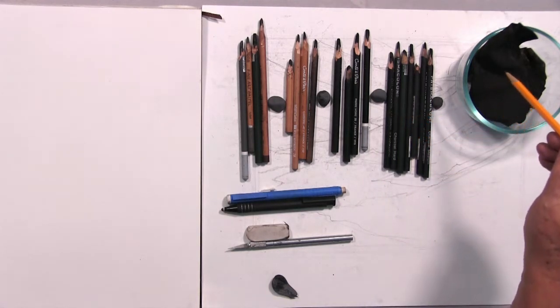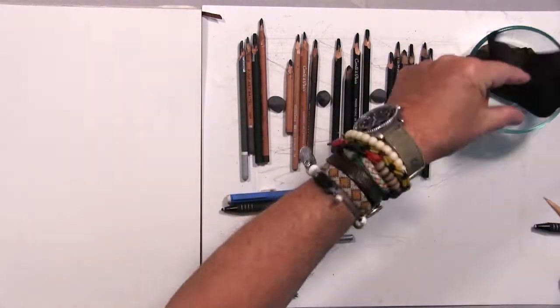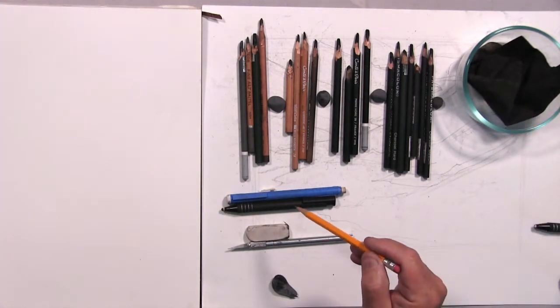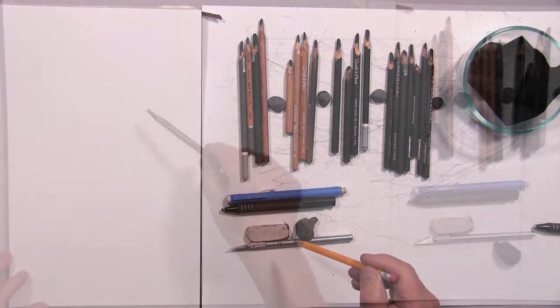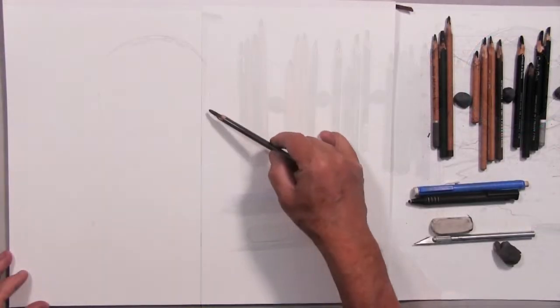These are chamois — it's a powder-embedded cloth, and I use it to soften up edges and lines. Then we move down to the erasers I use, which I can carve and turn into different shapes. There's a softer kneaded eraser, a harder-edged one, and an X-Acto knife to cut them with.